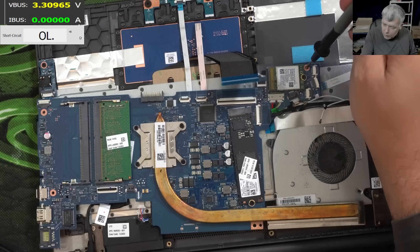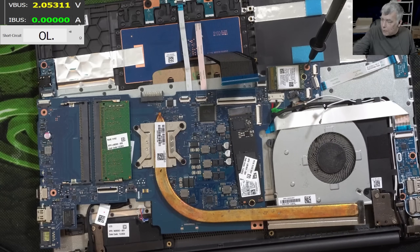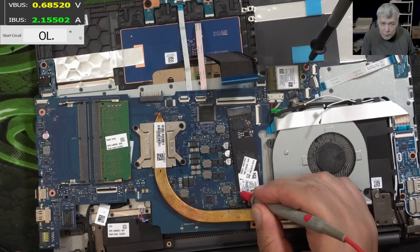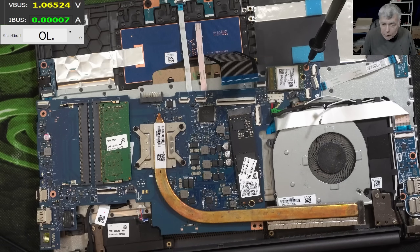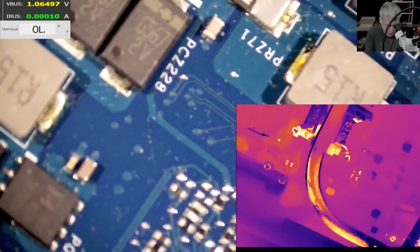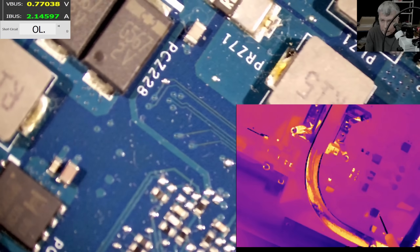We have ground. Lowering the voltage to 1V and coming in with the power supply — it's taking 2 amps. Let me bring the thermal camera. Coming in with current here — what is getting hot?